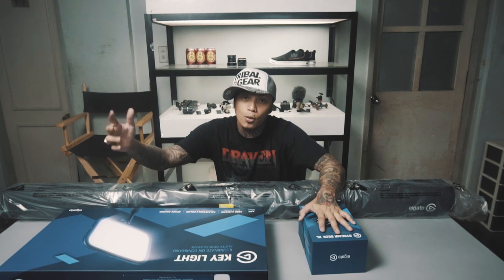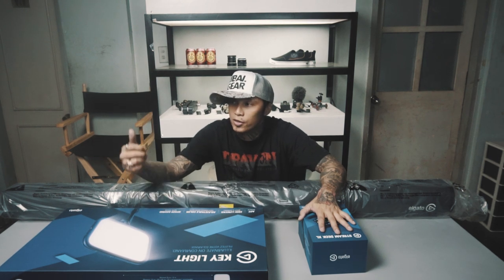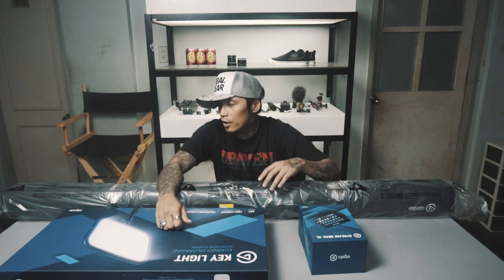Ano yung keylight? Ilaw — pangilaw ng streaming. As you can see dun sa mga nanunod kayo dito, maluwanag ako dun, diba? And kailangan din yun for green screen.